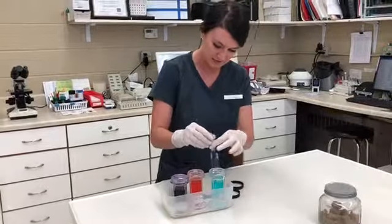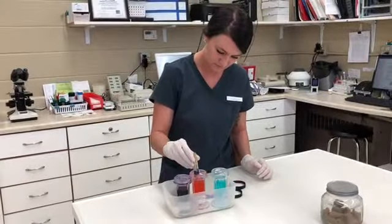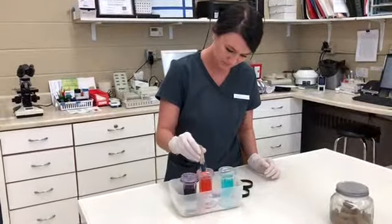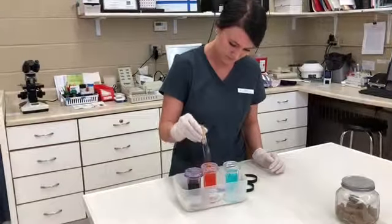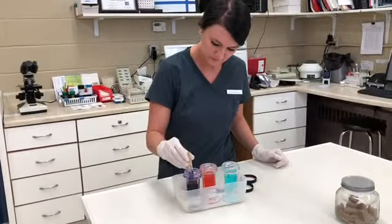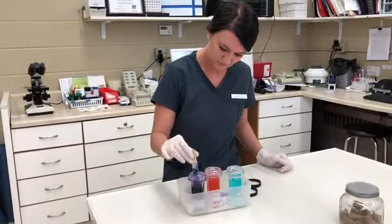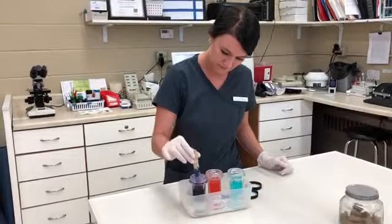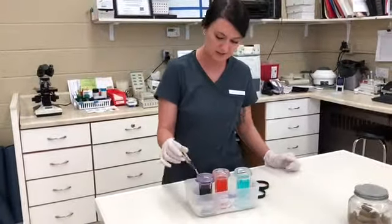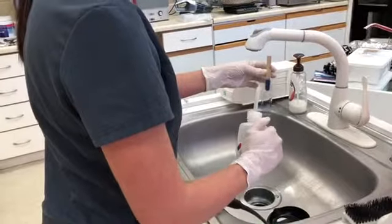And ten — let's go ahead and move on. Okay, that's ten for the second stain, and then the last stain here. And ten. I'm actually going to head on over to the sink to grab my distilled water and get that excess stain off.